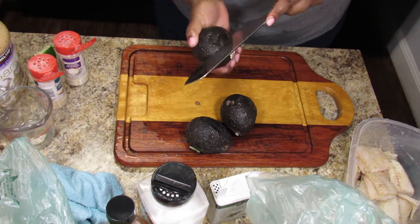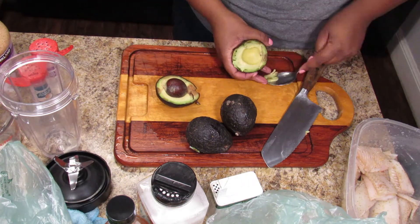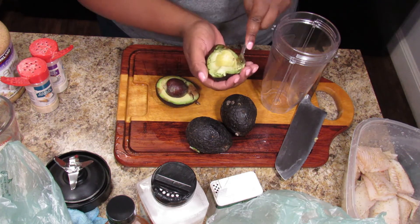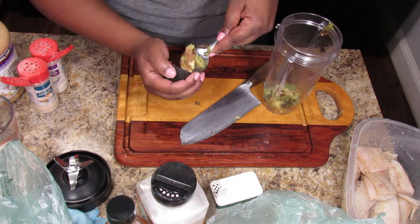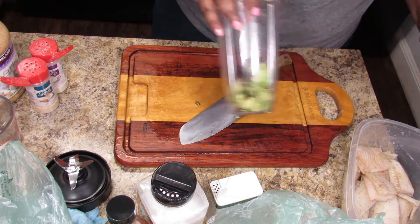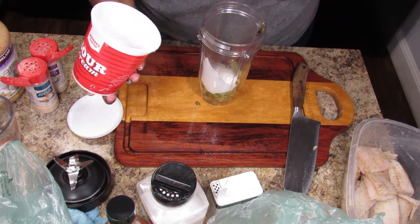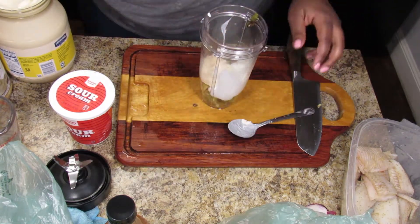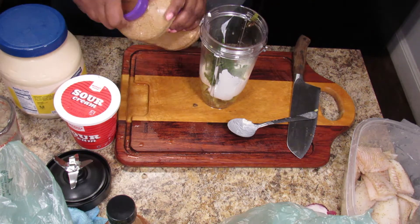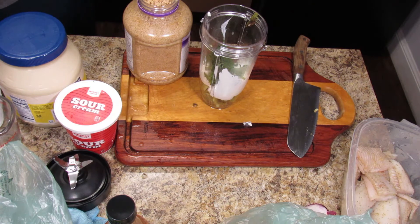My avocados went bad fast, so I ended up only using one. I'm scooping out the brown parts and using one whole avocado, blending the sauce in my NutriBullet. The sauce uses avocado, sour cream, and a little mayo — to make a Mexican crema substitute you basically just mix sour cream and mayo. I also added the cilantro and some garlic.